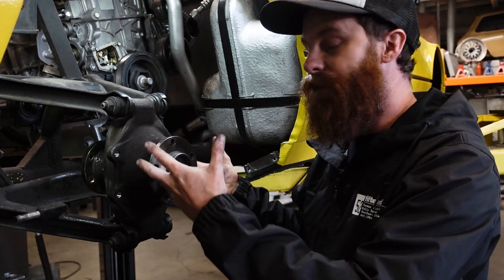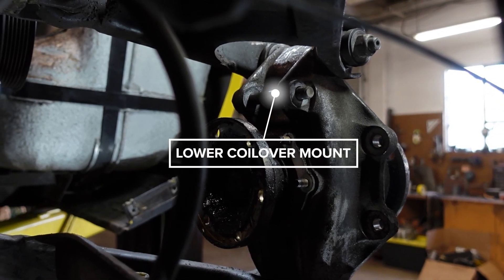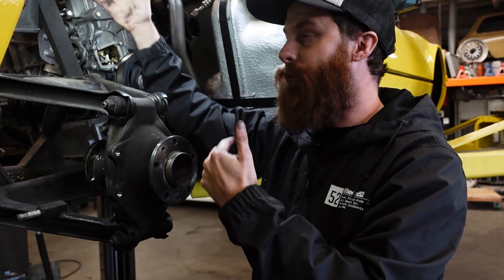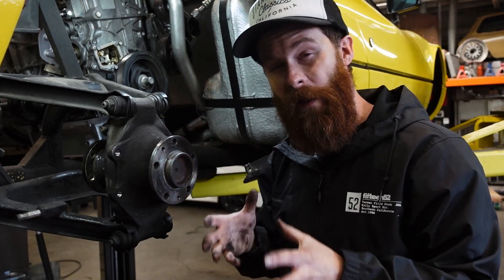So how does any of this matter when it comes to the coilover? The coilover mounts to the upright — there's a mount on the backside of it, and that's where the bottom of the coilover is picked up. As we move this outwards, it's going to change the leverage on the coilover itself. This change in ratio is called a motion ratio, and we need to know what that's going to be — or have a relatively close idea — so that we can define how that coilover should be valved and sprung.